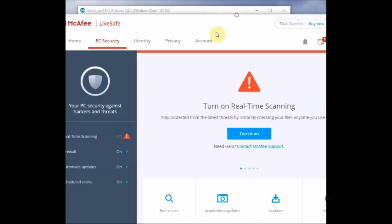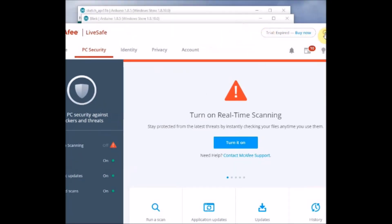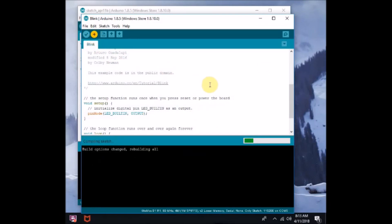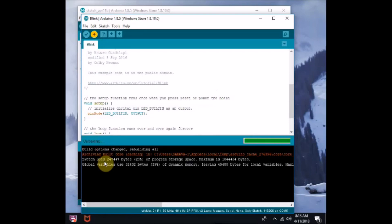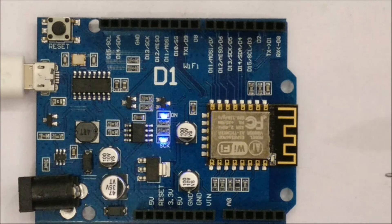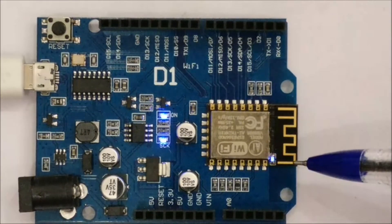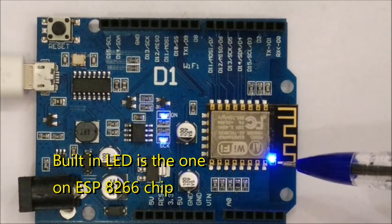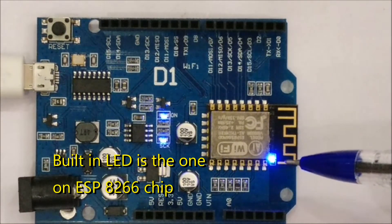Click Upload. The sketch will now be uploaded without any error. The sketch is being uploaded, and on the board you can see the built-in LED blinking according to the upload speed. Finally, the built-in LED will blink according to the sketch delay.